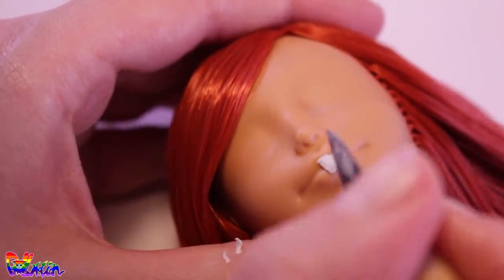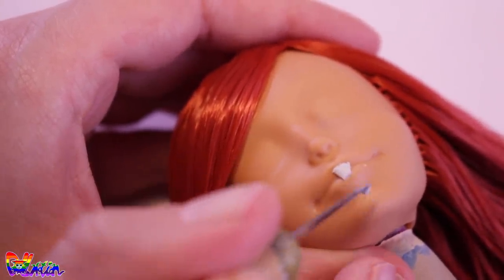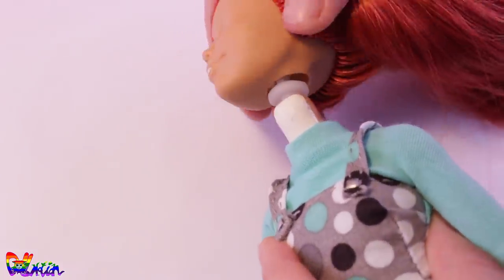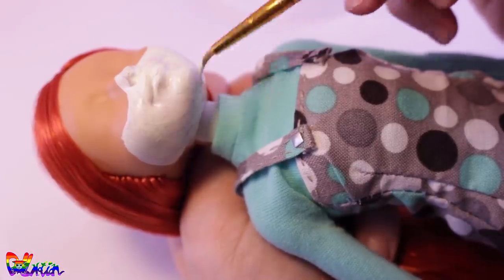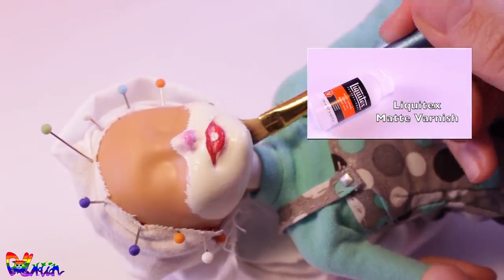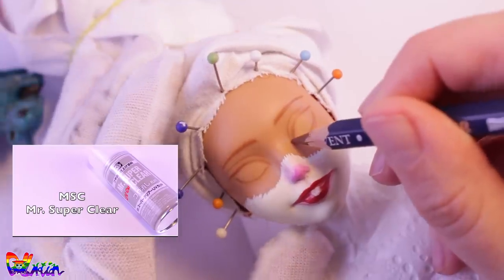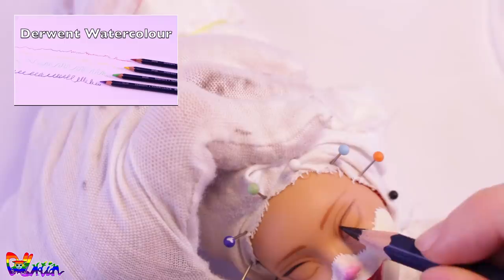The only animal feature she is still missing is her hamster teeth. When the epoxy sculpt is dry, we can place her back on her body. With acrylic paint I'm going to paint in a white muzzle — this will really bring out our hamster cheeks. I also paint in her lips and hamster nose before I seal it in with matte varnish to hide the paint strokes. After that I give a spray of Mr. Super Clear so my pencils have a better grip.